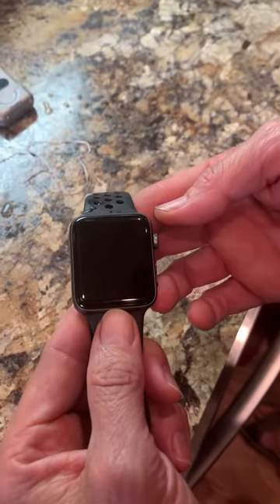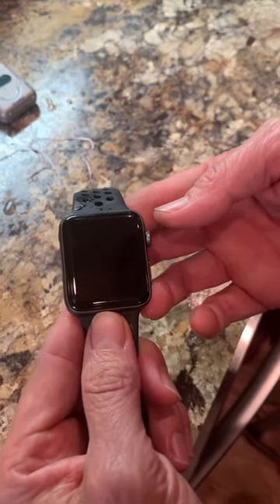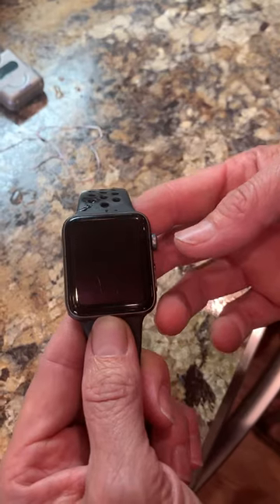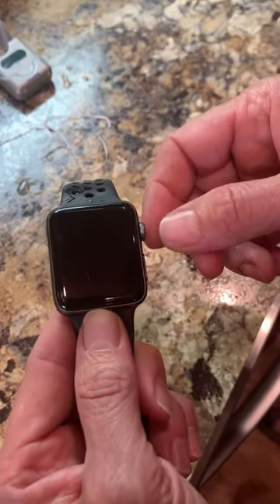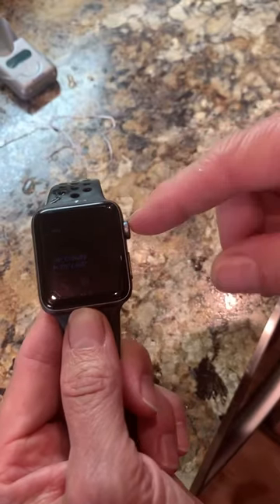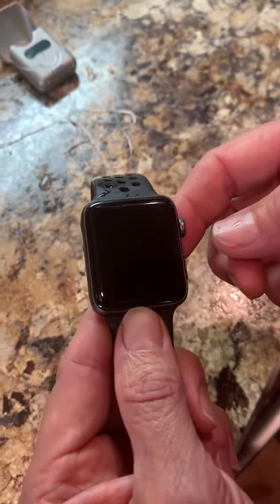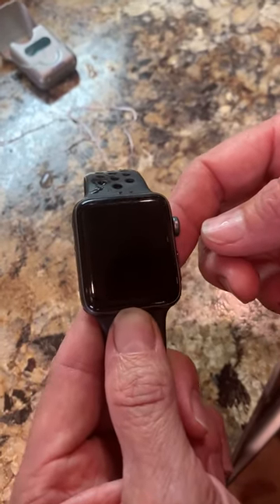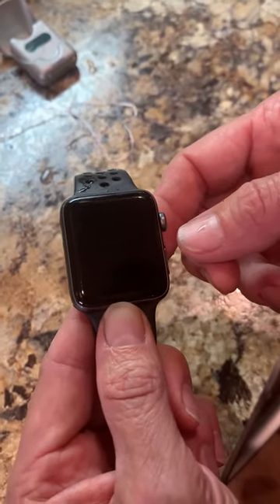Hi everyone, this is a little trick that I learned on my watch. The crown button hasn't been working very good. I watched a few videos and they were showing to run water on it while you spin it, which helped some, but it never really made it usable. So I figured there was still dirt behind it.